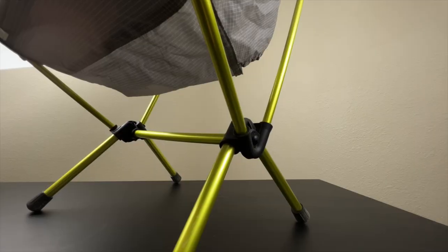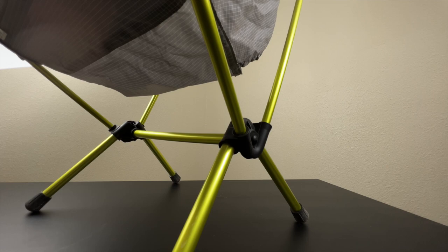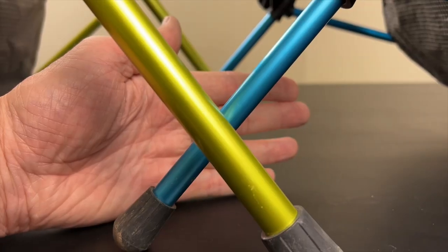The first thing I like about this chair is all of the poles are DAC aluminum, which is a really nice light material. The other thing I really like is the legs are thicker — I don't get the same sort of wobble out of this that I did out of the original Chair Zero.